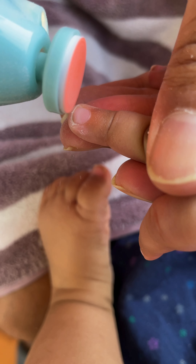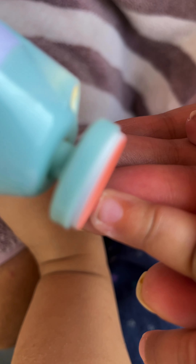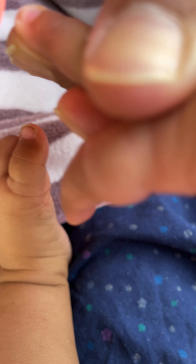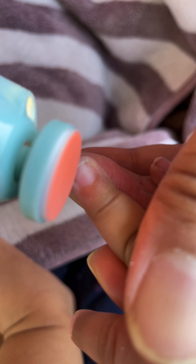My wife found this while checking on YouTube and we decided to buy it on Amazon. It's available on both Flipkart and Amazon — I'll give links for both so you can decide where to buy. It also rounds the edges perfectly, which is a real plus.